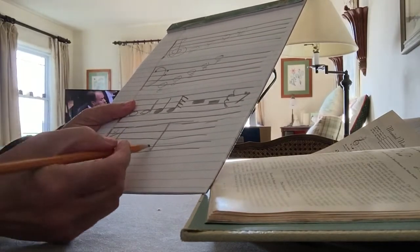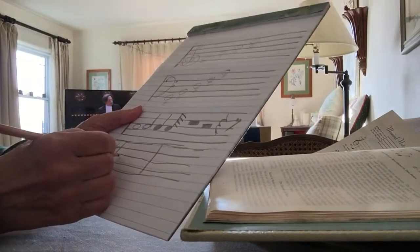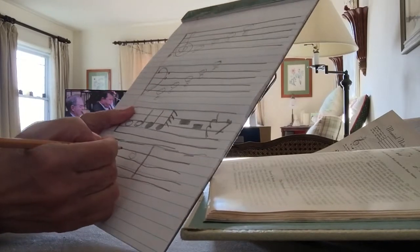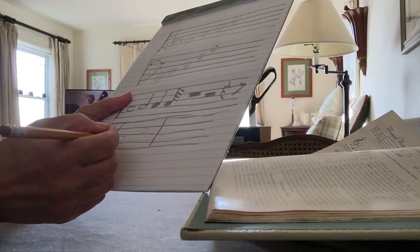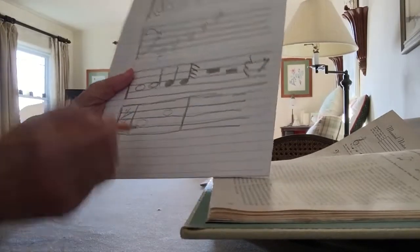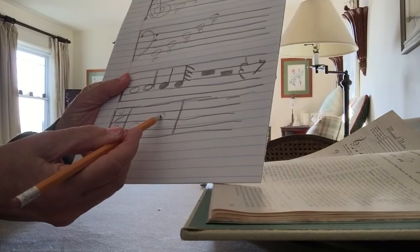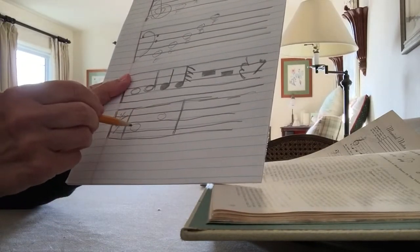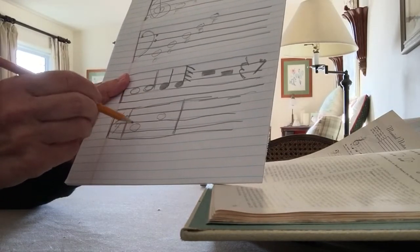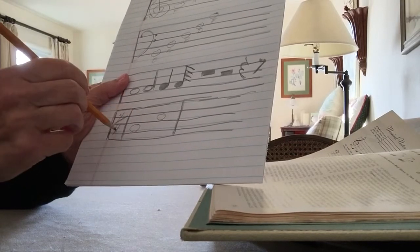So it would be a half note and a half note — like an A and a C — so it would be one, two, three, four. Each of these is getting a count of two, and there are two of them equaling four, so you get your four-four time.